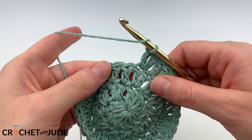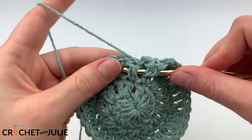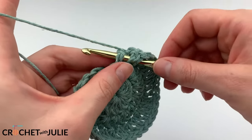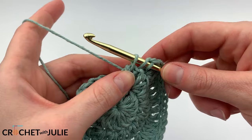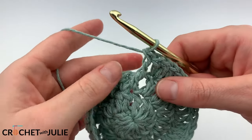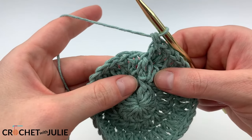Front post stitches start from the front, go back around the back, and then come back out the front. From here, we're going to treat this like a double crochet stitch — yarn over and pull up through the post, then yarn over and drop two loops at a time to complete our stitch. That's our first front post stitch.